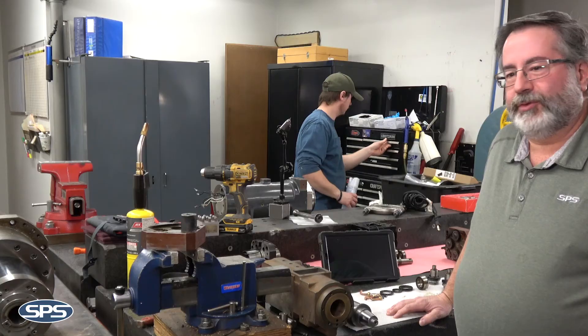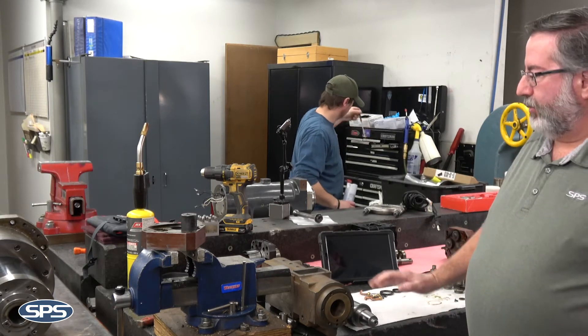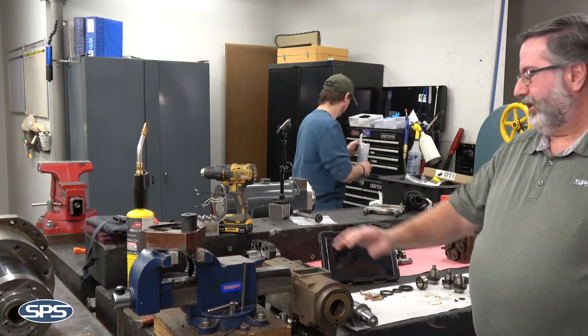This is Mo St. Ange from SPS Spindle and I'd like to show you a little video today of how we disassemble and formulate quotes here at SPS. So one of the first processes — a spindle comes in and this is our breakdown room. We have different styles of spindles: we have an oil bearing spindle, we have a milling spindle.